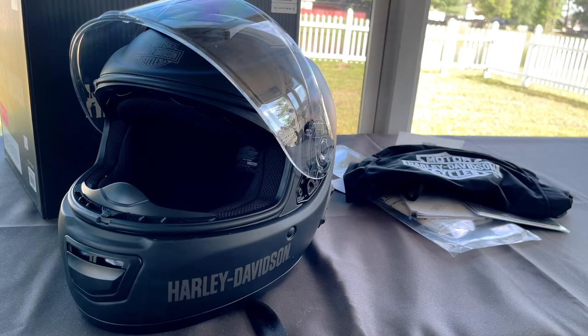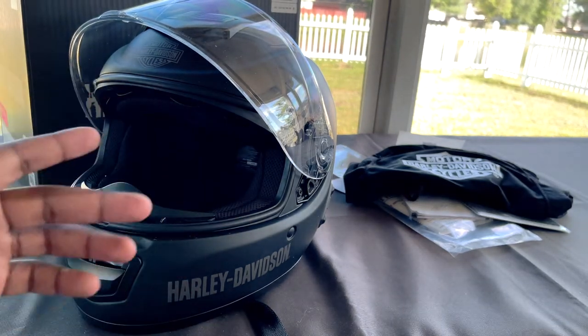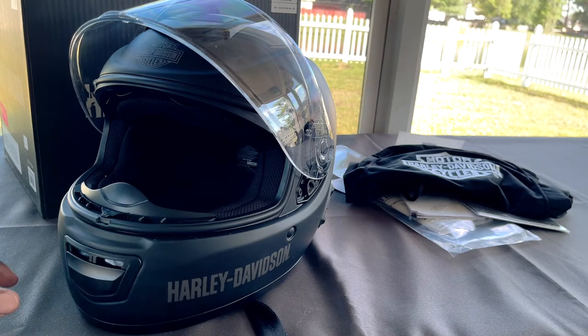Back again with another video. I am here with the Harley-Davidson SENA 30K helmet. This helmet is a Harley-Davidson helmet with the built-in SENA, which is a headset unit for riders. If you're riding on a motorcycle, you want to get some connectivity with intercoms or Bluetooth and things of that nature.